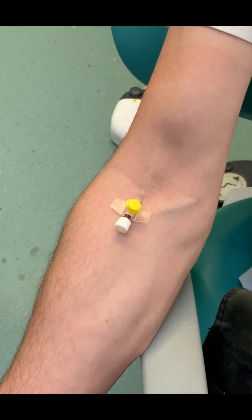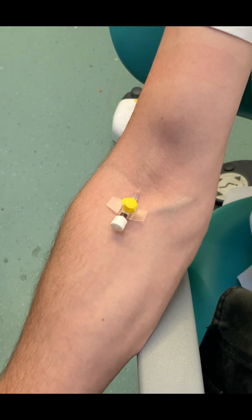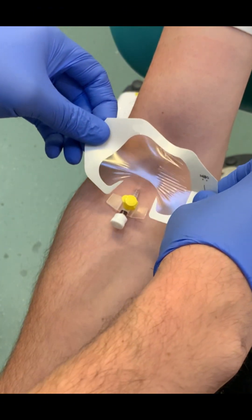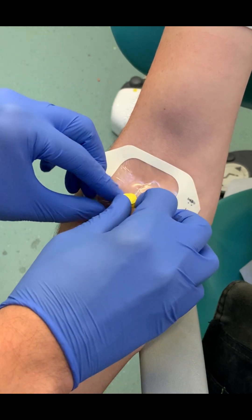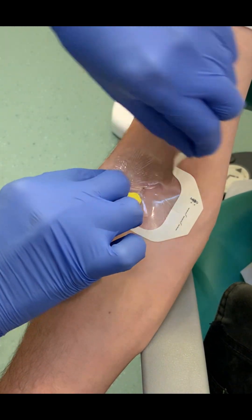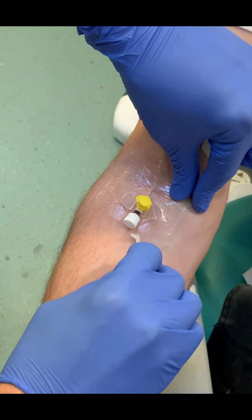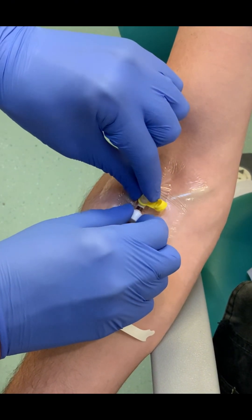But if you don't have secure strips, then you just use your tegaderm patch or equivalent. Here we've just got a tegaderm patch with a little slit up the middle — it goes over the top and secures the wings down. But ideally you would use secure strips and then a tegaderm patch over the top. Then once this is secure in place, we can flush with 0.9% saline.